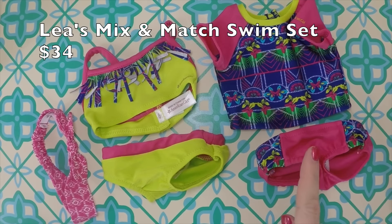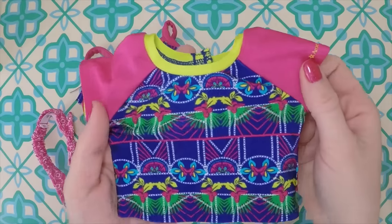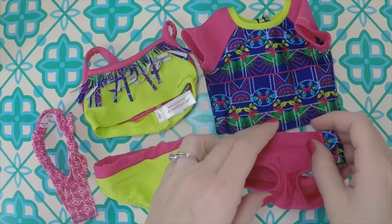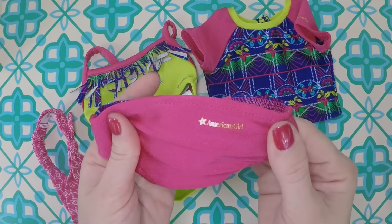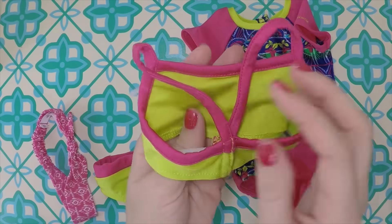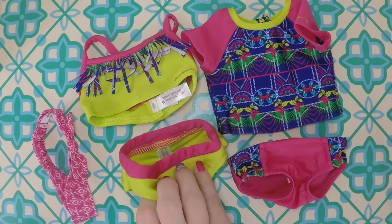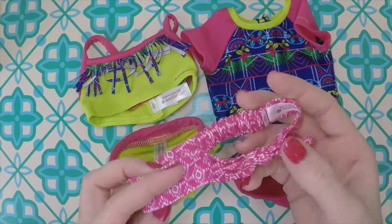Here is Leah's mix and match swim set. You're supposed to be able to mix it and match it, but either way it's really cool because two dolls can have on a swimsuit at the same time from one set — and they're matching, which is really fun. So Leah and her buddy can go swimming at the beach. The back of this completely velcros. This little bikini has the fringe on it, which is really popular right now. Cute little design in the back and simple bottoms. And then of course a headband — when you're going swimming at the beach you gotta have a headband.